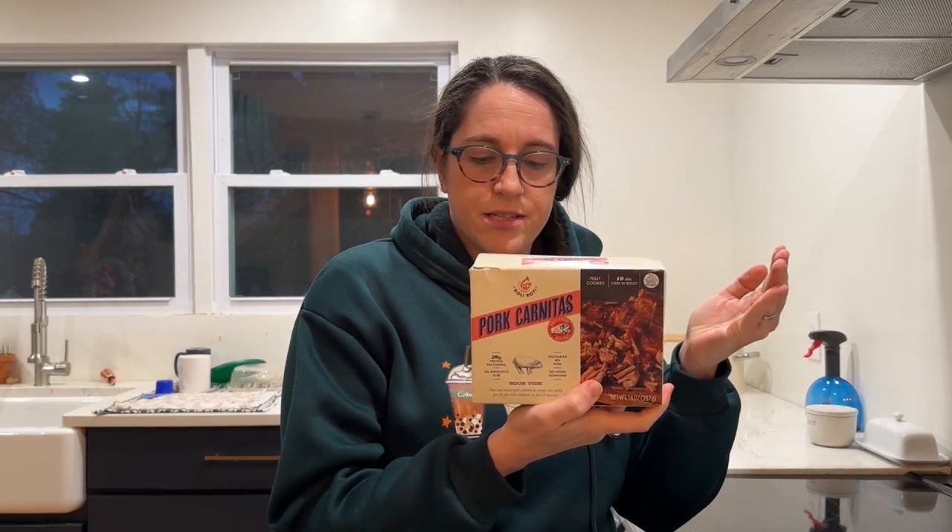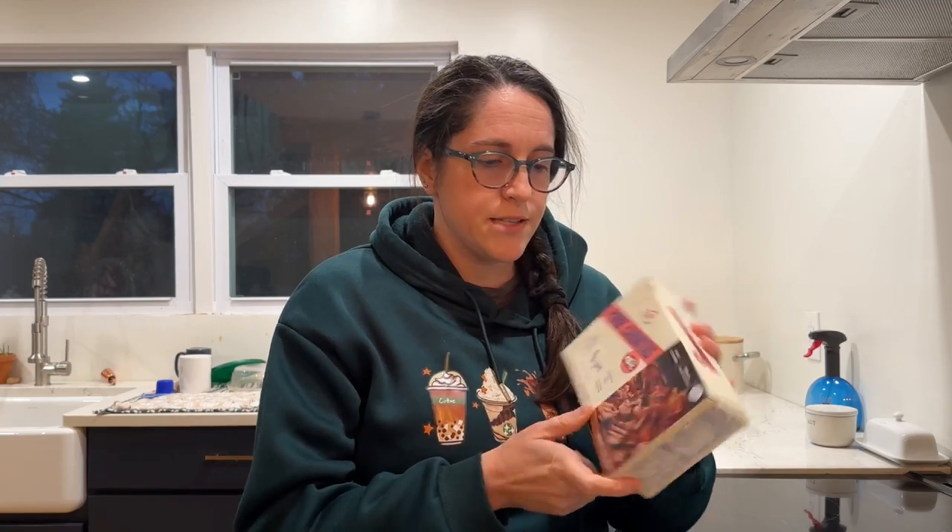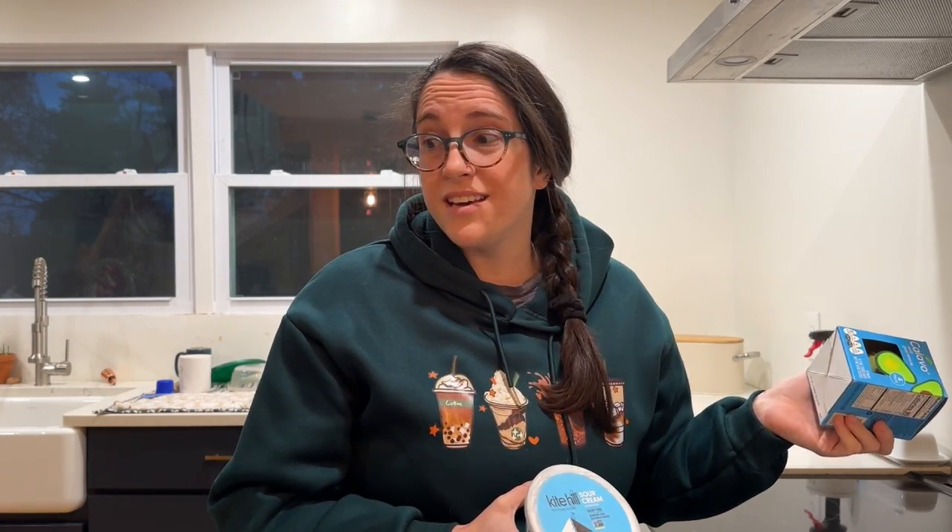Tonight's our last night of doing a Hungry Root meal, and this one seems to be by far the easiest. All we have to do to make this carnitas burrito bowl is cook up some already-made carnitas in a skillet — it tastes really good and cooks up very quickly. We're also going to heat up rice in the microwave and heat up a little bit of this cucumber, corn, and black bean salad. It also came with Kite Hill dairy-free sour cream and we have some leftover guacamole. We have to leave the house in about 30 minutes, so quick dinner time.